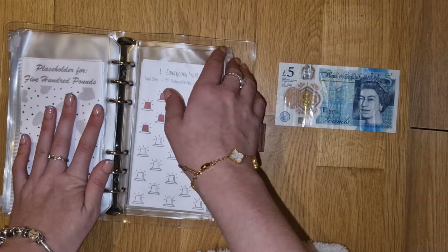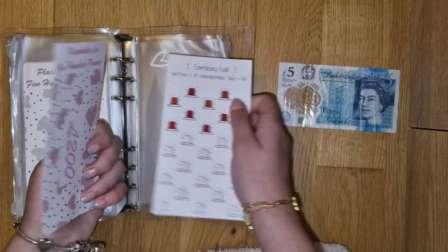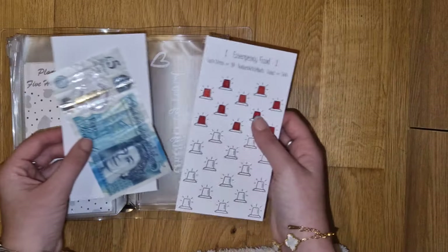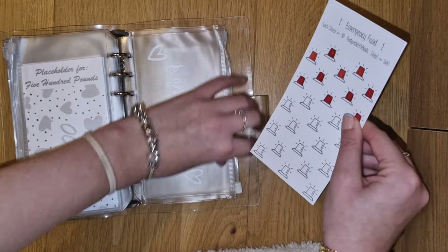And then the last £5 is going in emergency. So it has £200 in the bank, and now it's got £5 in here. I'm not going to colour in a siren because I'll colour it off once I've hit the next £20 increment.